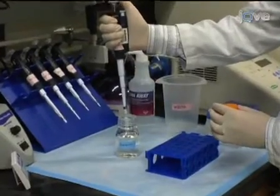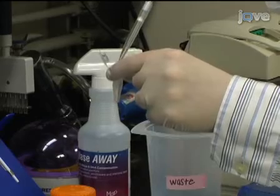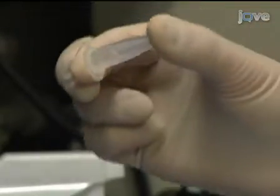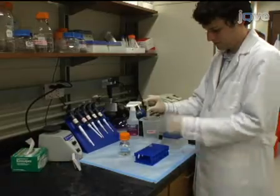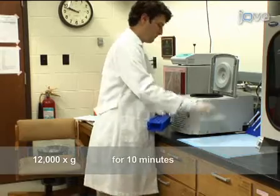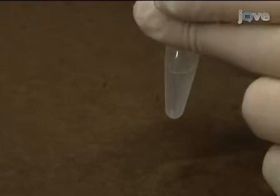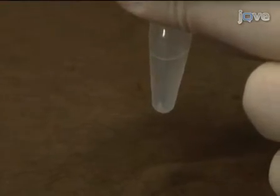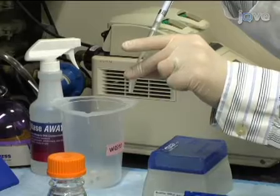Next, to precipitate the RNA, add 0.5 milliliters of isopropanol, mix, and let sit at room temperature for 10 minutes. Then centrifuge the sample at 12,000 g for 10 minutes at 4 degrees Celsius. The RNA should form a gel-like pellet. Remove the supernatant without disturbing the pellet and wash by adding 1 milliliter of 75% ethanol.